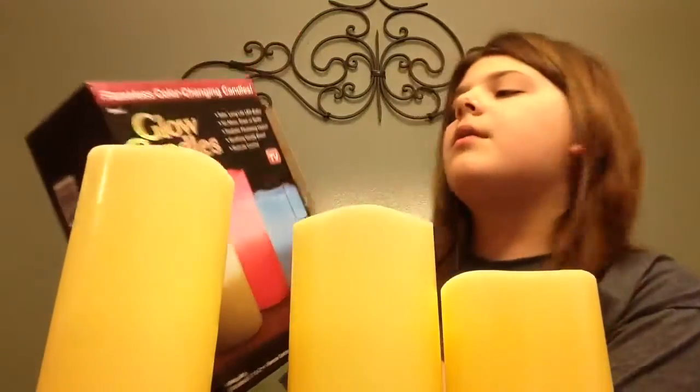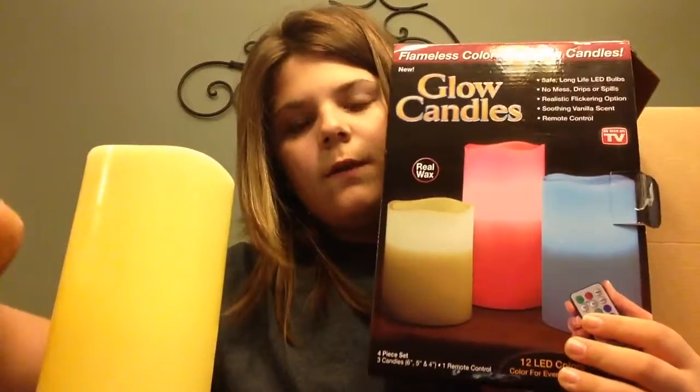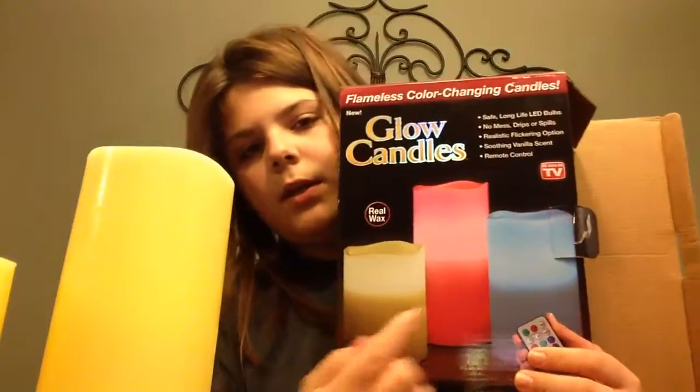My question is — it says it's real wax. Also, I wanted to know if these change, if you can set them so that this one would be yellow, pink, and blue. I don't know if they're going to be set as the same color or something. Let's just figure it out.